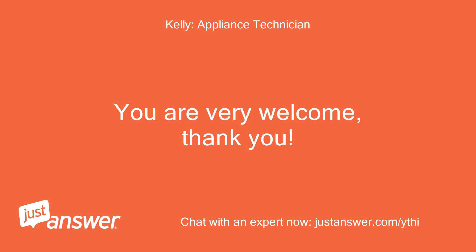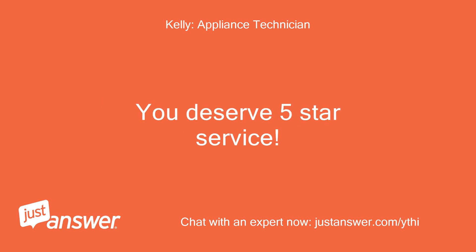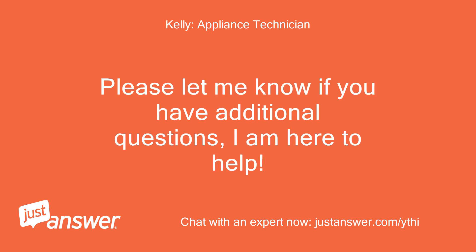You are very welcome, thank you. Please know I am here if you have follow-up questions. You deserve 5-star service. Please let me know if you have additional questions — I am here to help.